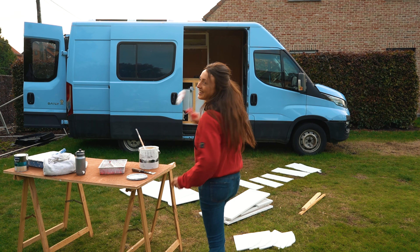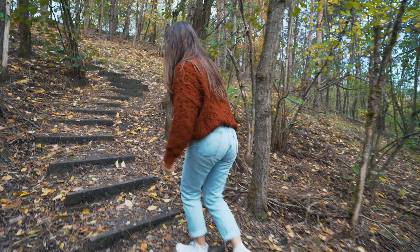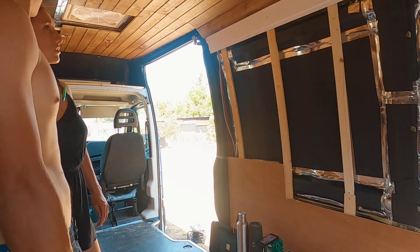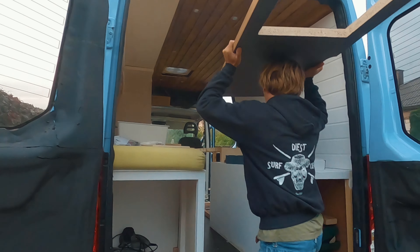Hi, my name is Ines and this is Zef. This year we decided to step away from our everyday life to chase our dreams. Last time we finished the walls and ceiling, and now it's time to tackle the kitchen area.